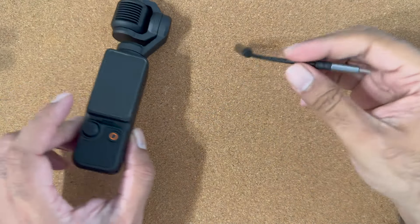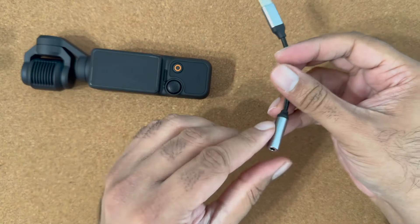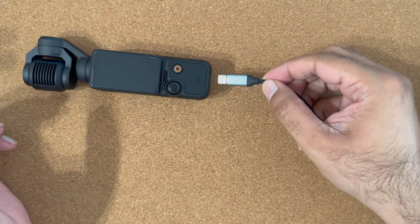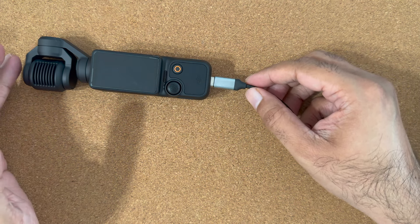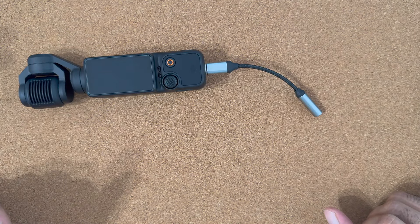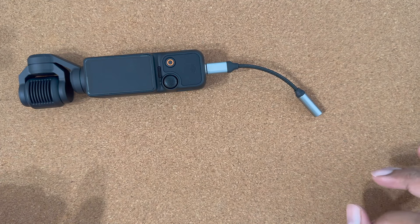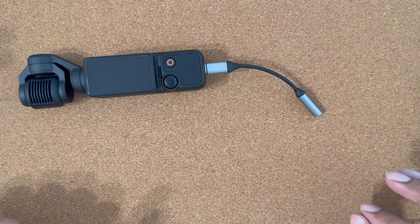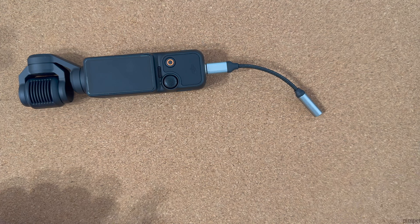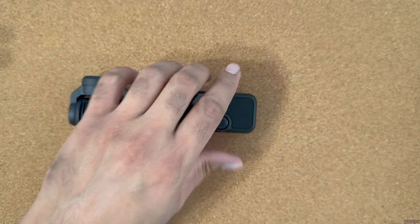Next one is this little USB-C to 3.5mm audio jack converter. With this you can listen to a live audio feed while recording. If you're using a DJI Mic you'll be able to hear your audio feed and fix any issues right on the field. It's very inexpensive and you can also use it for your tablet or iPhone 15 and so on — a very handy little accessory I'd recommend.